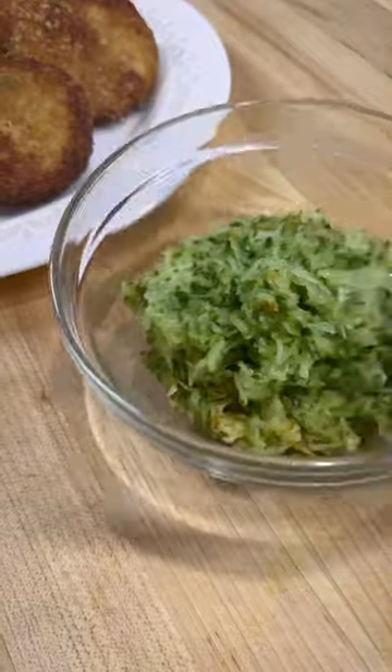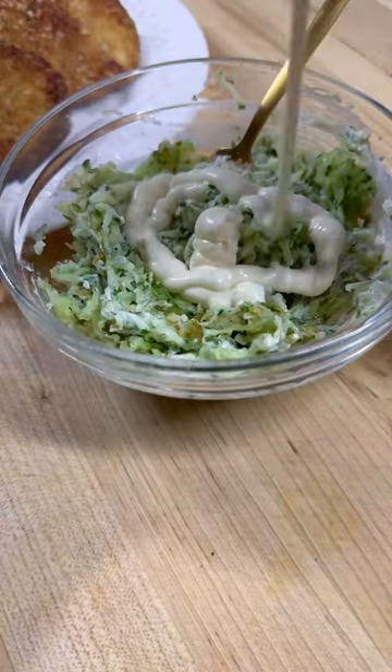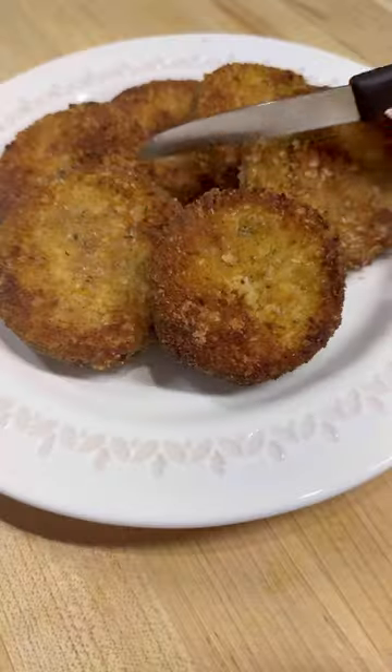Squeeze all the remaining moisture out before adding in some mayo, garlic powder, salt, and pepper. Pretty much just eyeball it until it looks right.